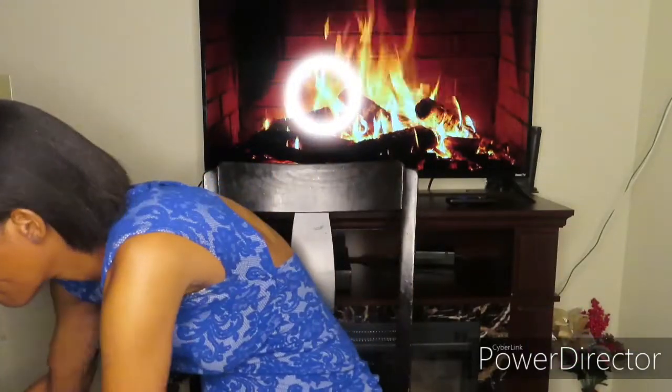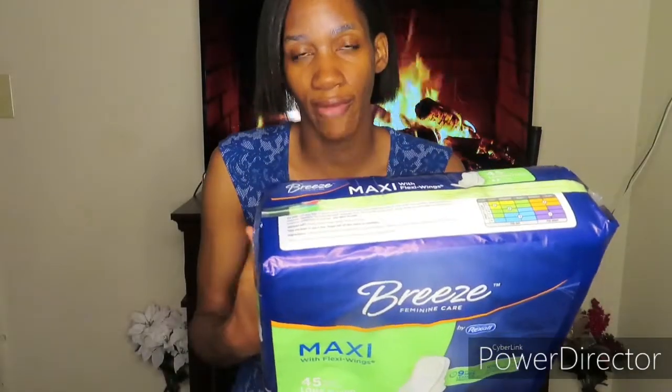At Dollar General I get these maxi pads — personal care of course. I get the long super, 45 in a pack, and the ultra-thin with flexi overnight. I usually get one pack of the long super, but I started getting two packs — a long super and then a bigger pack. The reason I get so many is that my cycle stays on two weeks, so that's why.